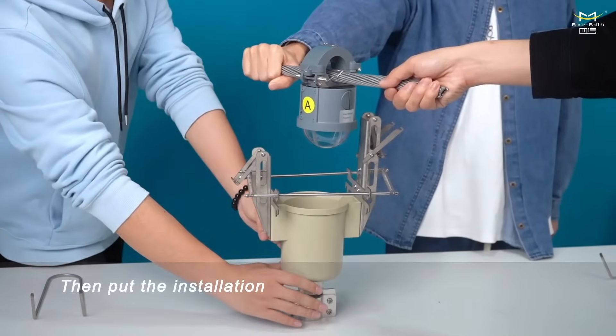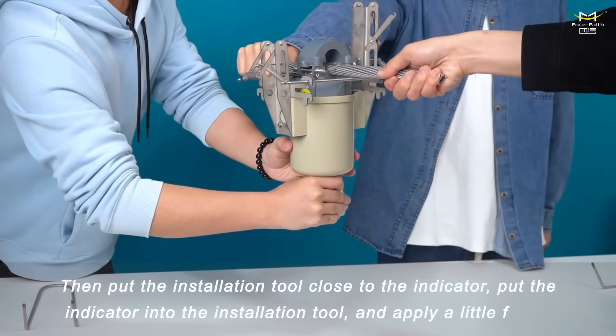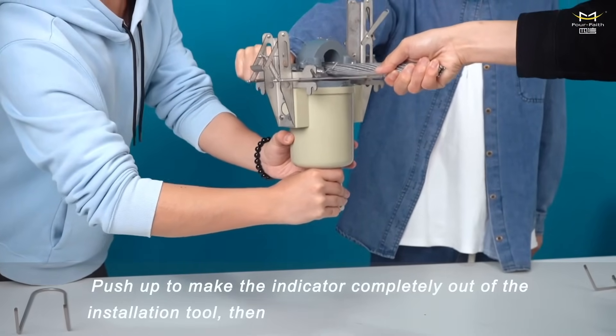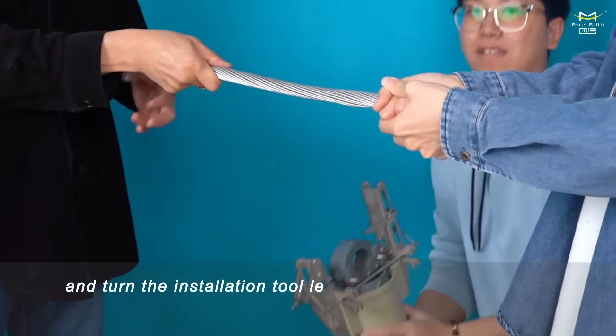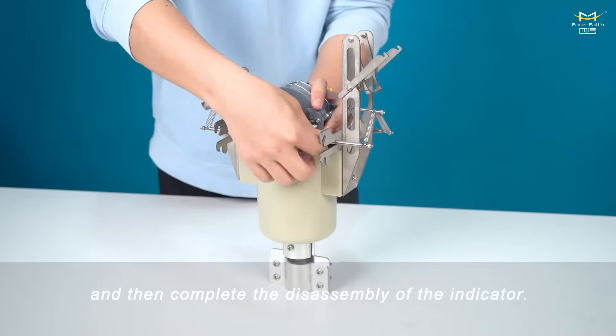Then put the installation tool close to the indicator, put the indicator into the installation tool, and apply a little force. Push up to make the indicator completely engage with the installation tool, then pull down with a certain force, and turn the installation tool left and right to separate the indicator from the wire, completing the disassembly of the indicator.